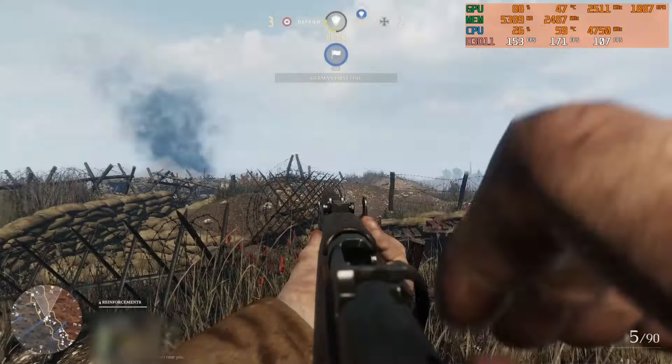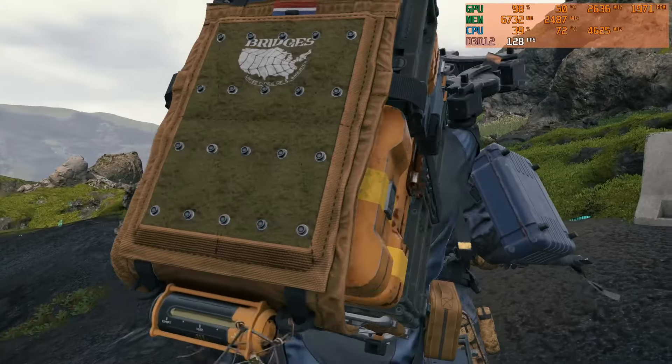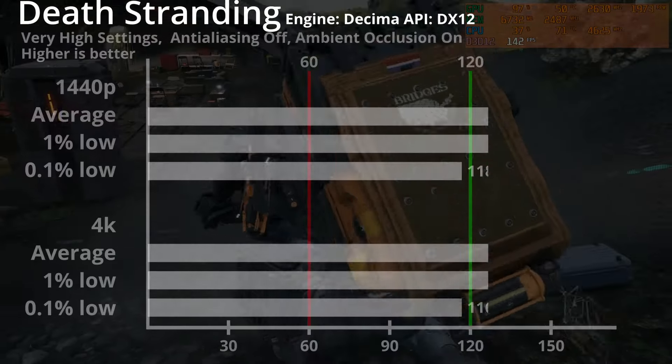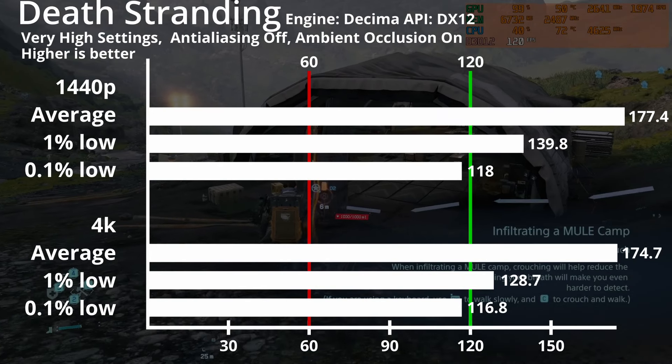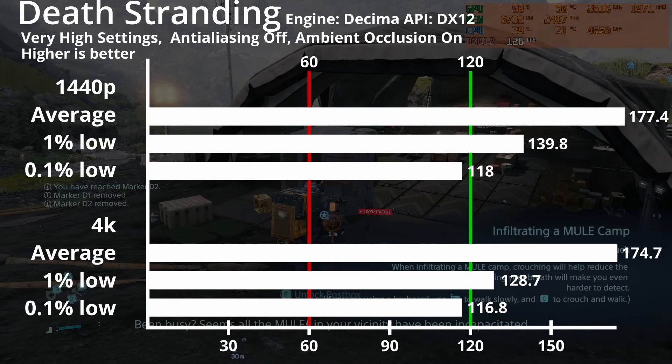On to Death Stranding — the movie with a little bit of game. It uses the Decima engine and DirectX 12. With very high settings on 1440p, you get an average of 177fps and a 1% low of 140fps during gameplay. On 4K, you get a similar average of 175fps with a 1% low of 129.